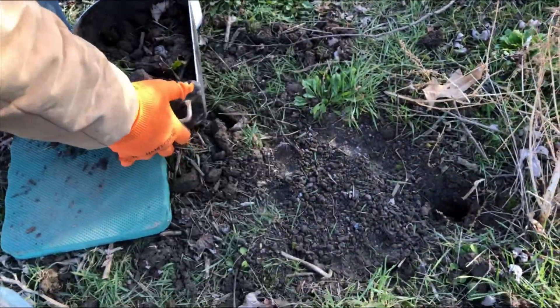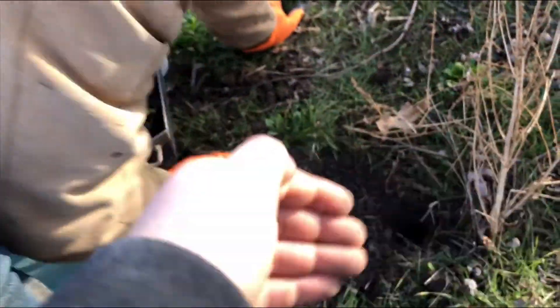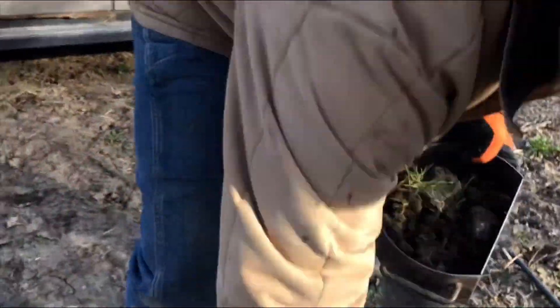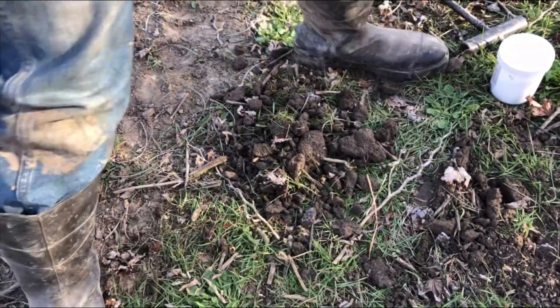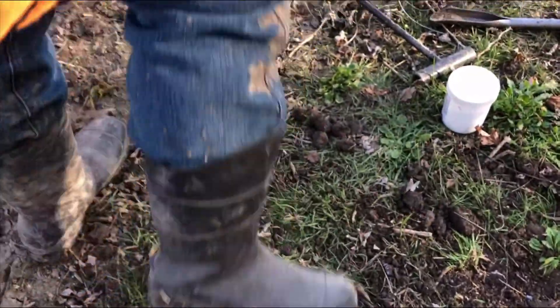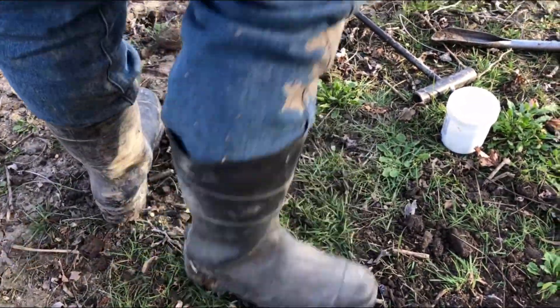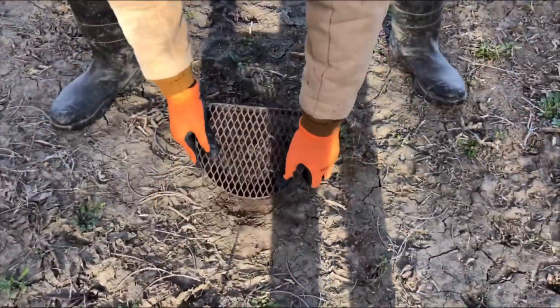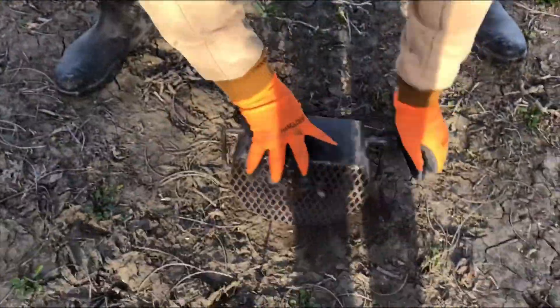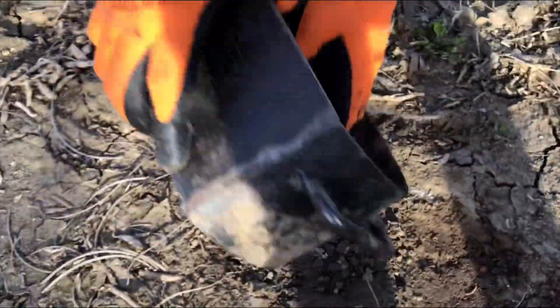Alright dad, aren't you supposed to do that with your hand? Like this — put it back here like this. Just split, one of these things, like the coyotes have been digging. Get some of the dry stuff so they don't show that white, because coyotes won't go near it if it's white.